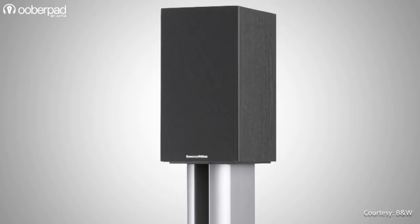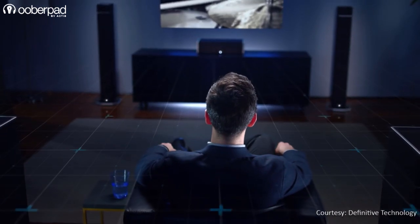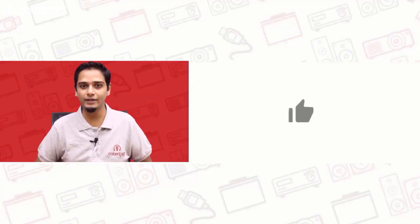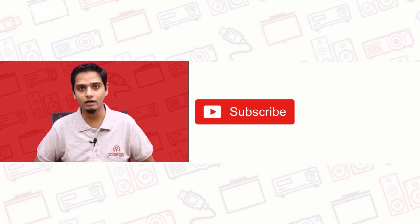Also, to clarify, the effect that grills have on the sonic performance of speakers is negligible and hardly noticeable by most people. We hope this video has helped you understand this. Which topic would you like us to cover next? Use the comments section below to share your suggestions. If you liked this video, don't forget to hit the like button, subscribe to our channel, and follow us on social media for more such interesting and informational videos.